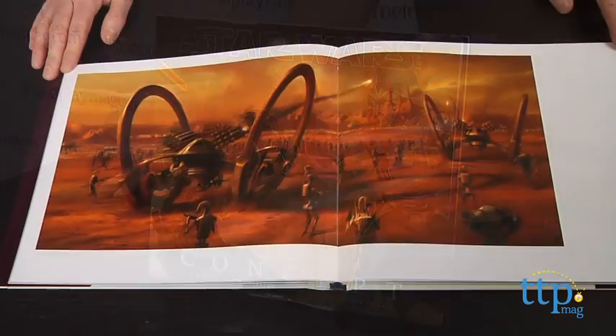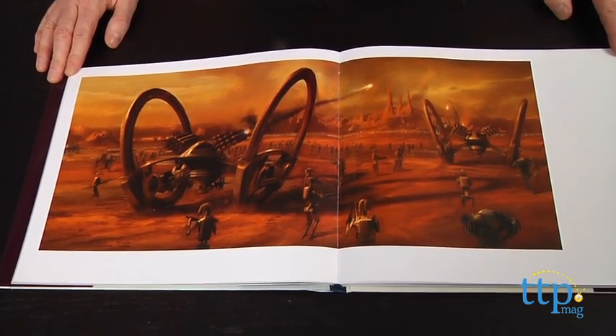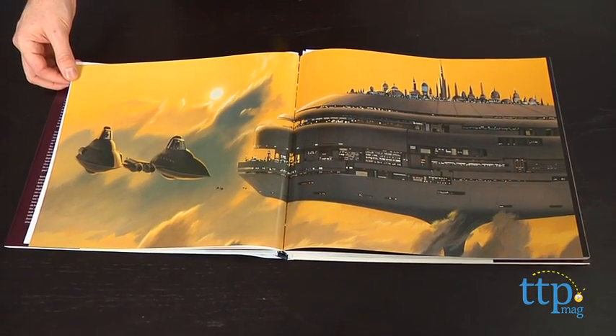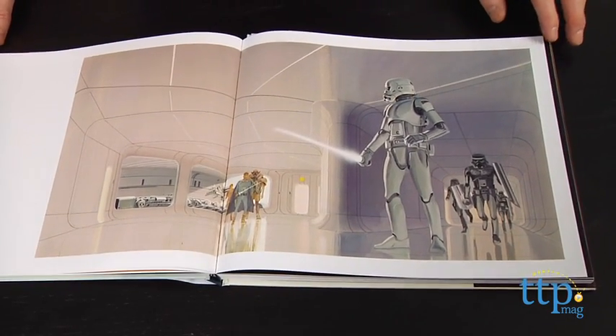The book is filled with pre-production drawings and paintings that were used in the early planning stages of their respective Star Wars projects. Some of the drawings are instantly recognizable as the inspiration for a scene or character in the final work, while others never made it to the screen.